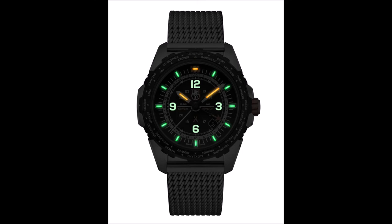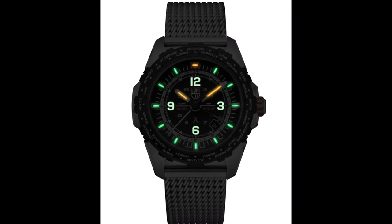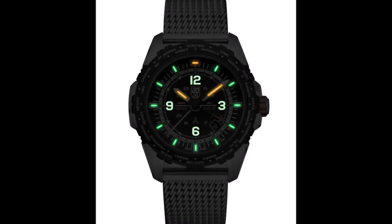Unlike Superluminova — the luminous paint used on most other watches — which requires an external light source to activate its glow, tritium is radioluminescent, meaning when the lights go out, the luminous parts of the dial will glow brightly even if the dial has not soaked up ambient light beforehand.